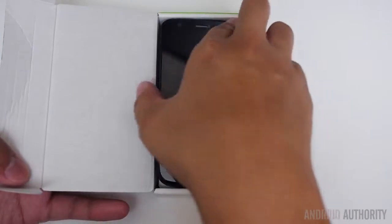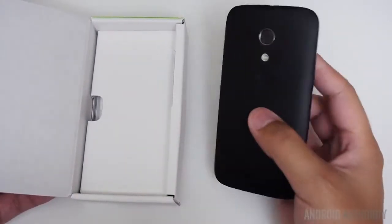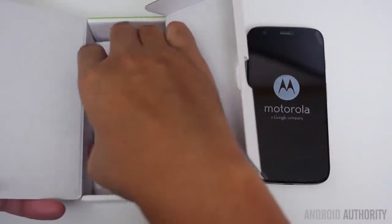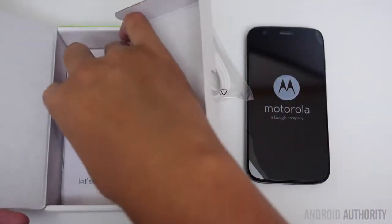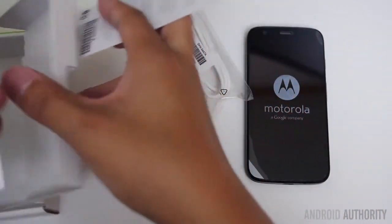And there it is already. If we get inside here, we pretty much just have the micro USB charging cable. And that's quite literally it.